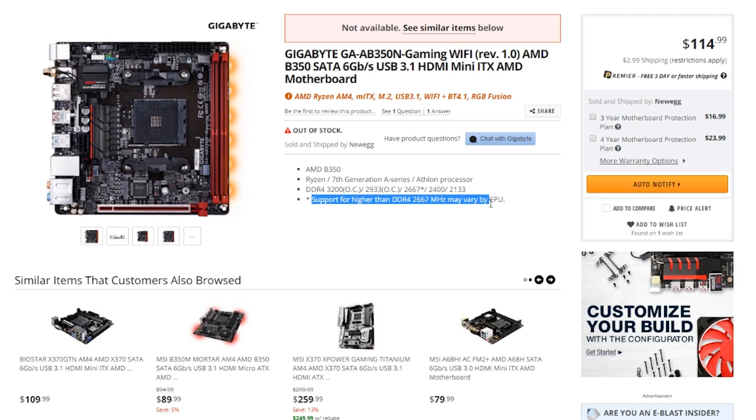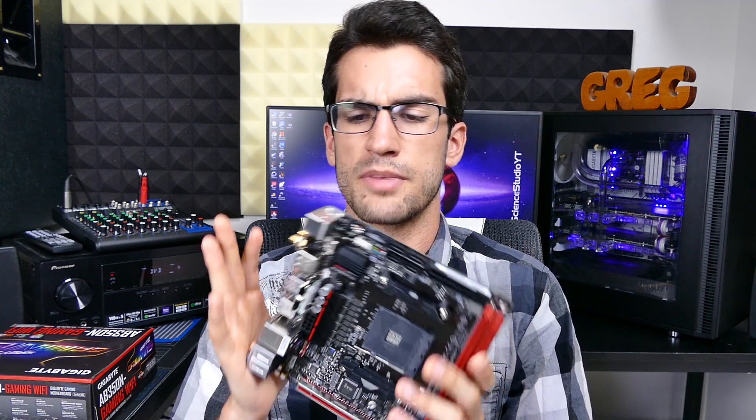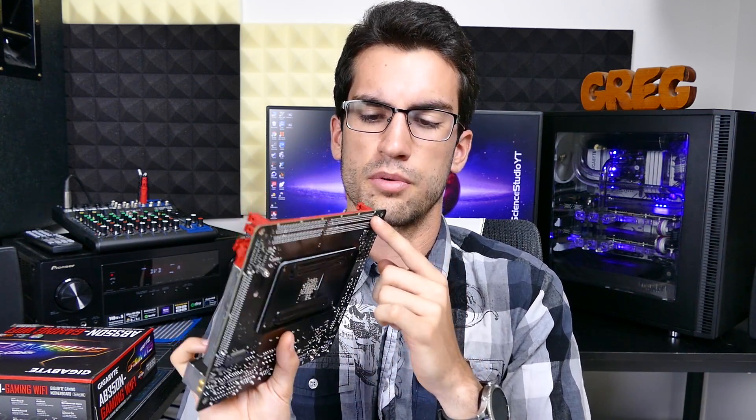Newegg's even pretty blunt about this on their website. Something I did not expect with the AB350N was its full-on RGB support — not only from just the hardware standpoint, you have LEDs lining the full right side of this board.